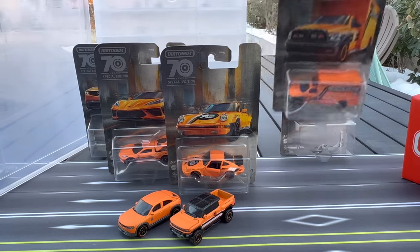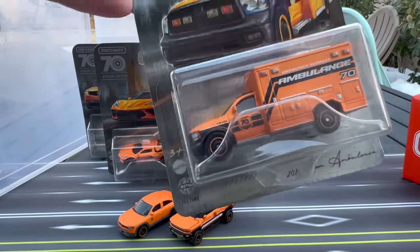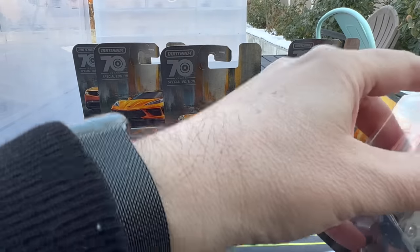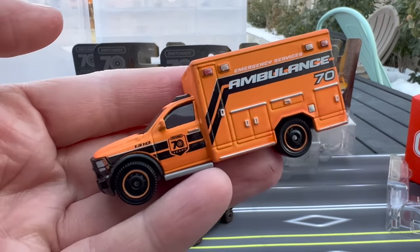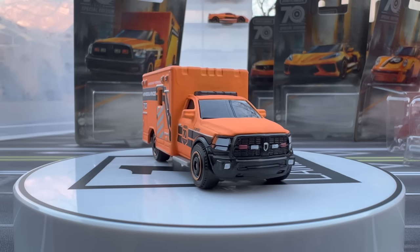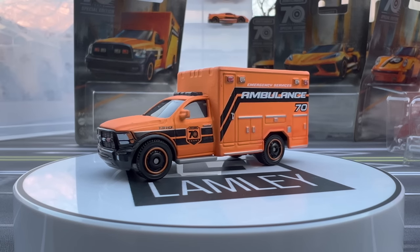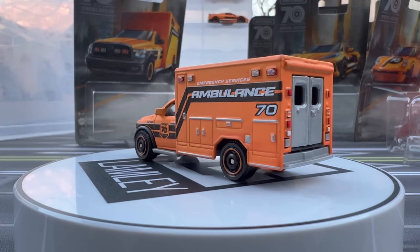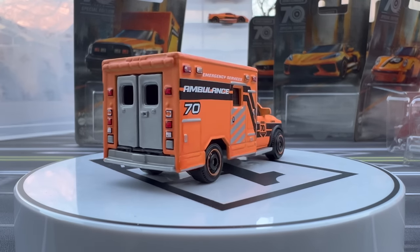Next is the 2019 Ram Ambulance — this was a casting released early in the year in a mix that was kind of hard to find. There are a lot of matchbox collectors that love utility and emergency vehicles, especially ambulances. This particular casting, because it's all metal — metal cab, metal back, metal box — was really sought after but hard to find. So hopefully this second version is a little easier to find. Really nice color combination. This one has opening doors in the back. It's so nice to have an ambulance that's all metal, and that is most welcome by matchbox collectors.